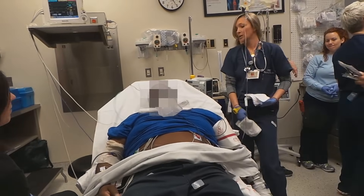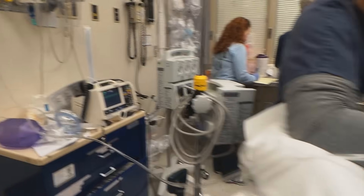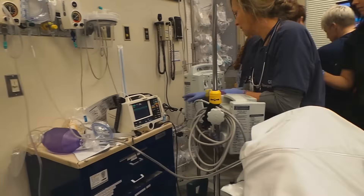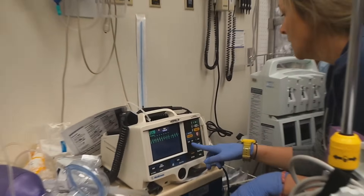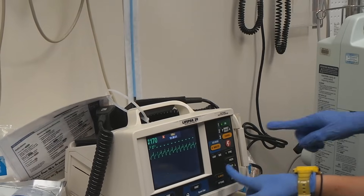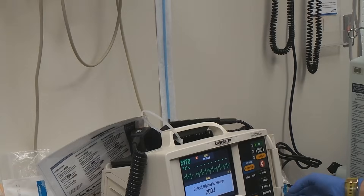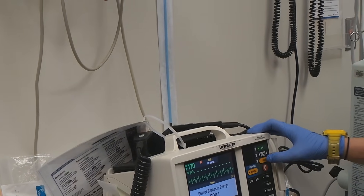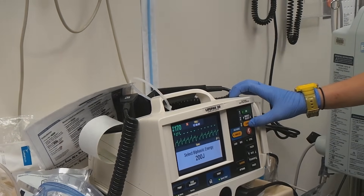Ready to go again? He's still out. Sync on. You've got markers. Hit print before you start. Energy: 200. Charge.